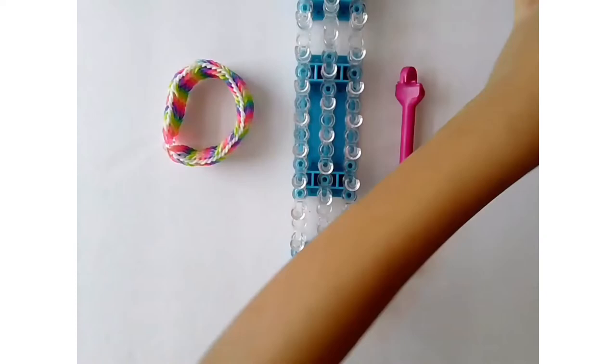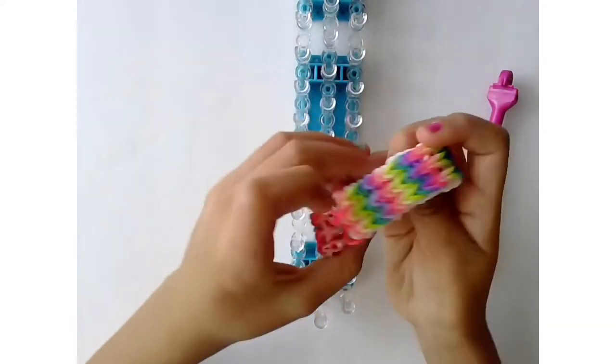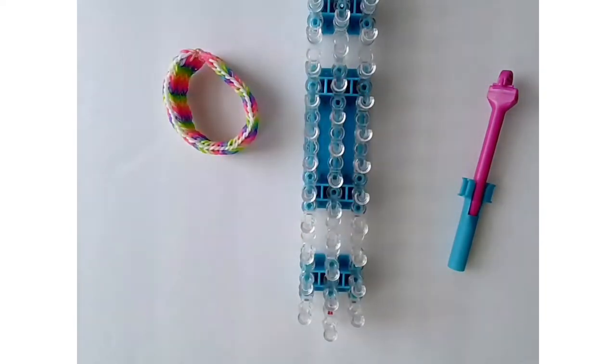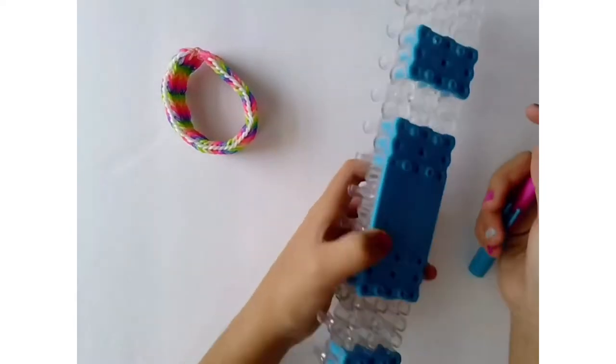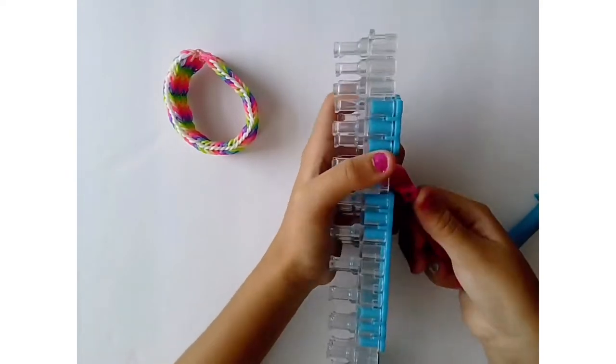You will need some rubber bands — if you're doing rainbow you might need three rainbows. You'll need a crochet hook, three c-clips, and a rainbow loom. Let's get started!